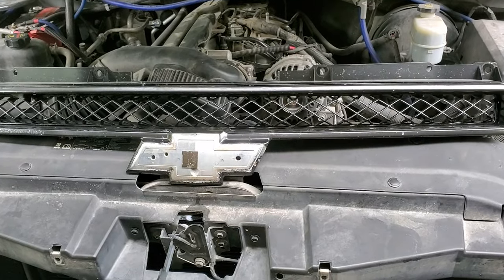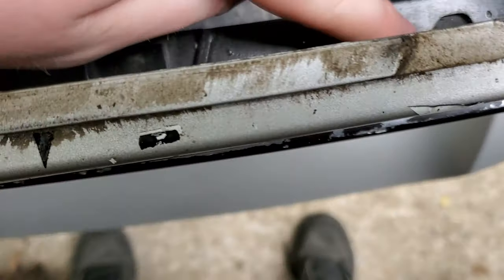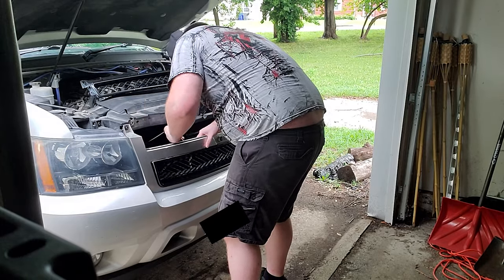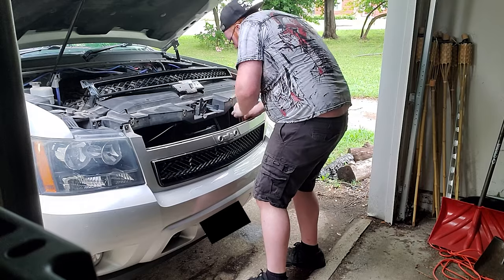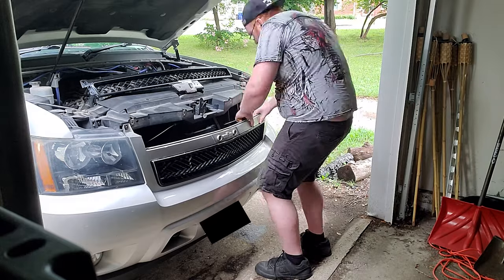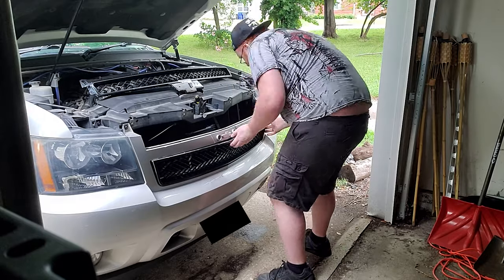The top piece is out. Now let's try the bottom piece and see how much trouble it gives me. These tabs right here — you've got to push them down and get them underneath; they're all across the top. The easiest way I found to do this was to get a flathead screwdriver, pop the tabs, and use a little bit of force to maneuver it around the bumper. You just have to play with it a little bit — it's fairly simple and just takes a little bit of finger strength.